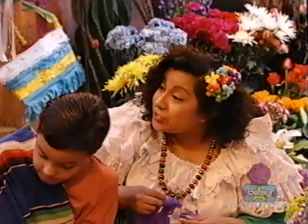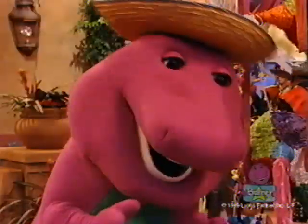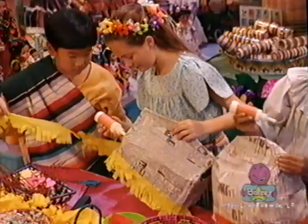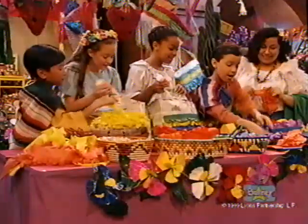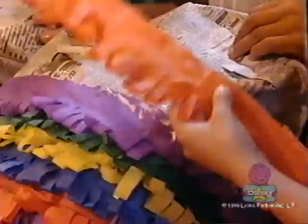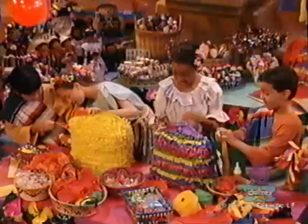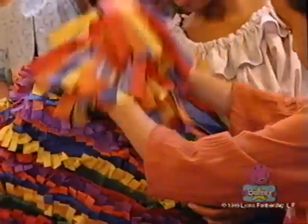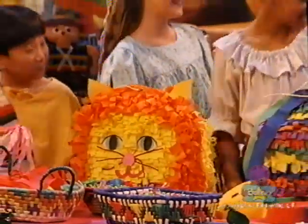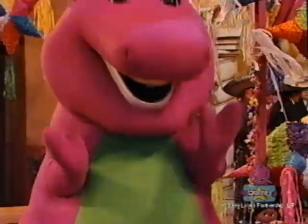After we let it dry, we cover the bag with colorful tissue paper. And we have lots of decorations. You are doing wonderfully, niños. The yellow one's gonna look like a big canary. There you go. And you can decorate with paints or markers any way you'd like. After you finish the decorations, you've made a piñata. That's great. You did a super-duper job.